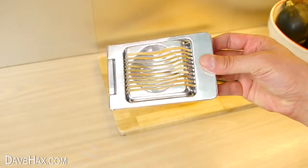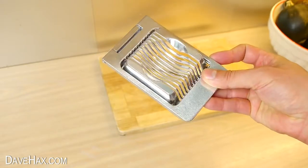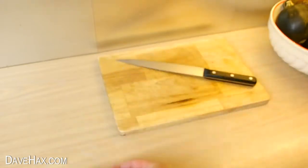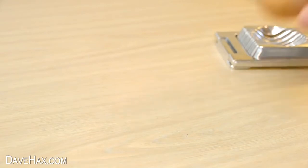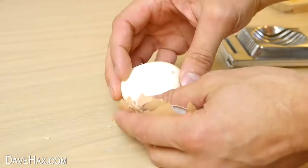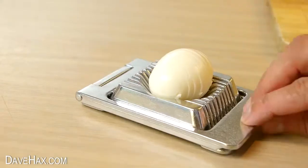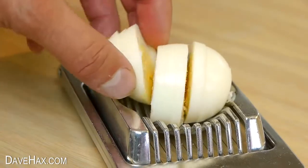Today I'm going to show you five different things you can cut with an egg slicer. I'm using this metal one because it's nice and strong. Of course it's meant for hard-boiled eggs. Once you've peeled it, you just put it through the slicer and you're left with these beautiful thin slices.